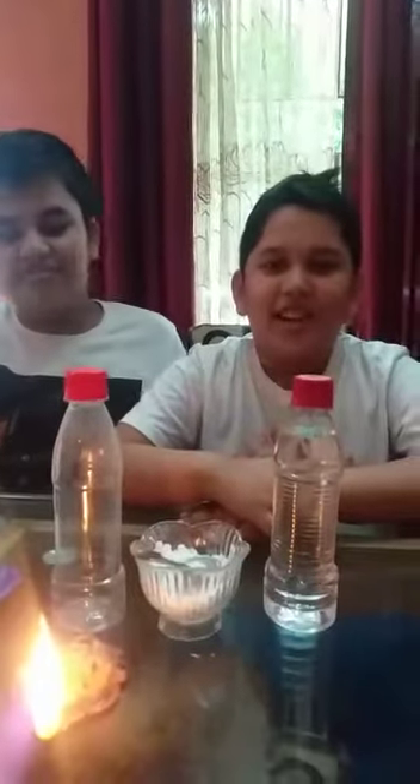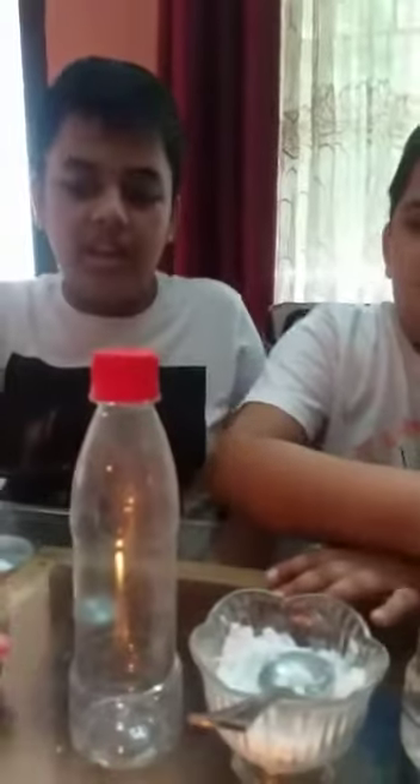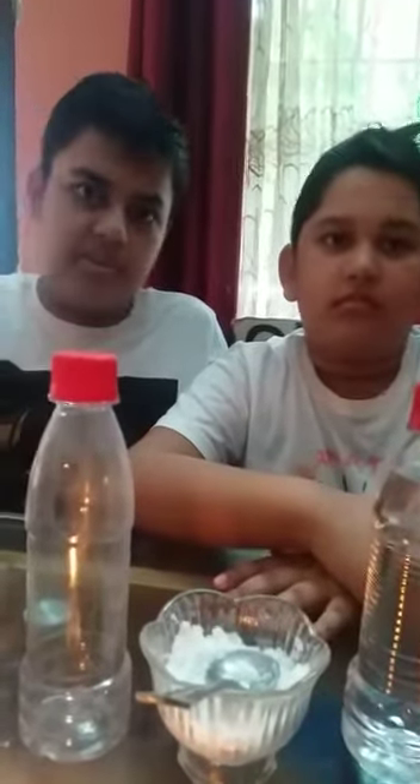Hi friends, we are here to show you a funny experiment — how does a fire extinguisher work? We all would have seen fire extinguishers in big places like malls, hospitals and other places. We will demonstrate how a fire extinguisher works.